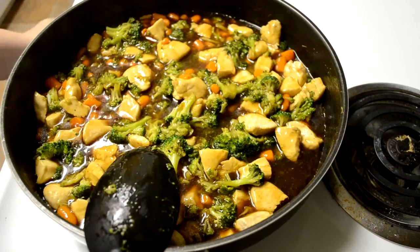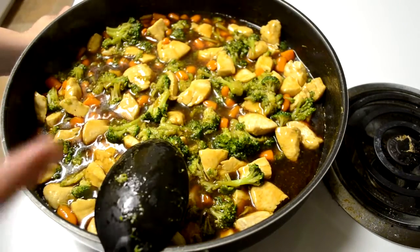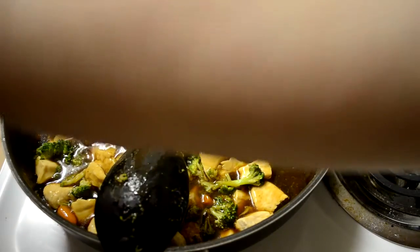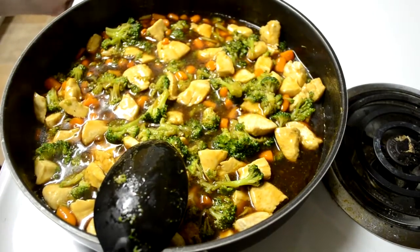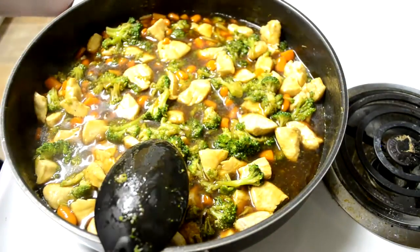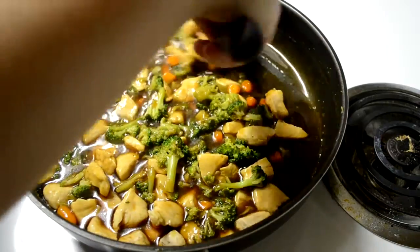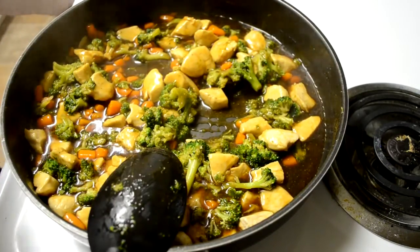So we're just going to let this cook for a few more minutes. Alright, so it's back to boiling, so I'm going to turn it down to medium-low — whatever you want to call it. I have it on about two and a half to three. You just want this to sit for a little bit just for everything to kind of mingle with the sauce and be delicious and tasty.